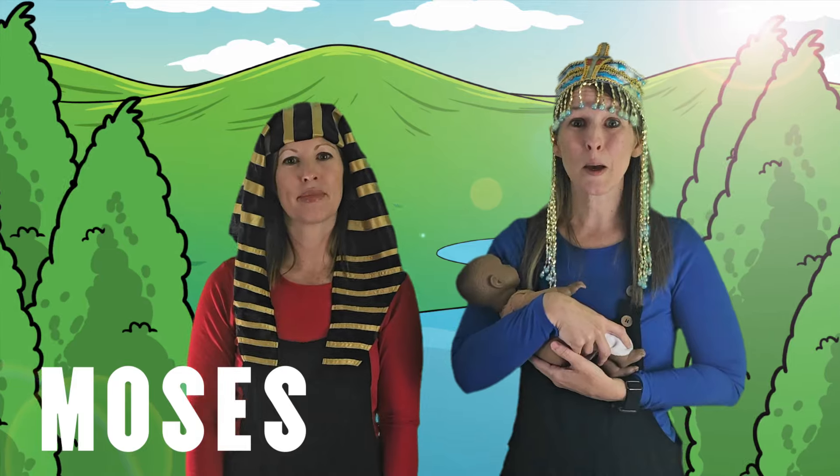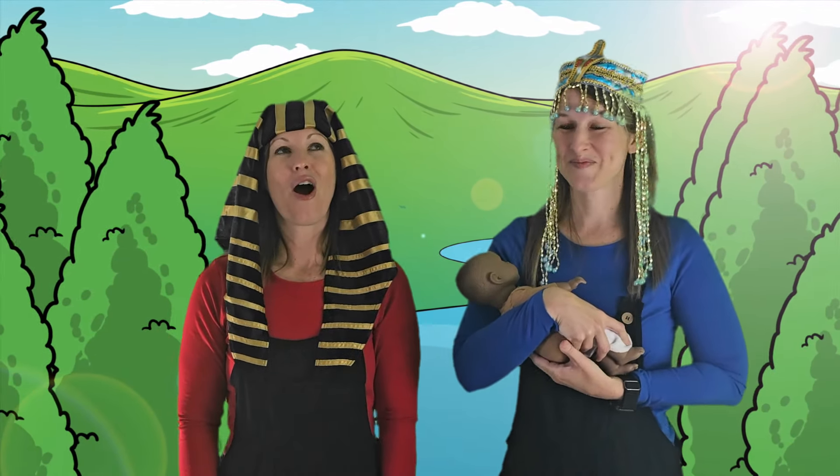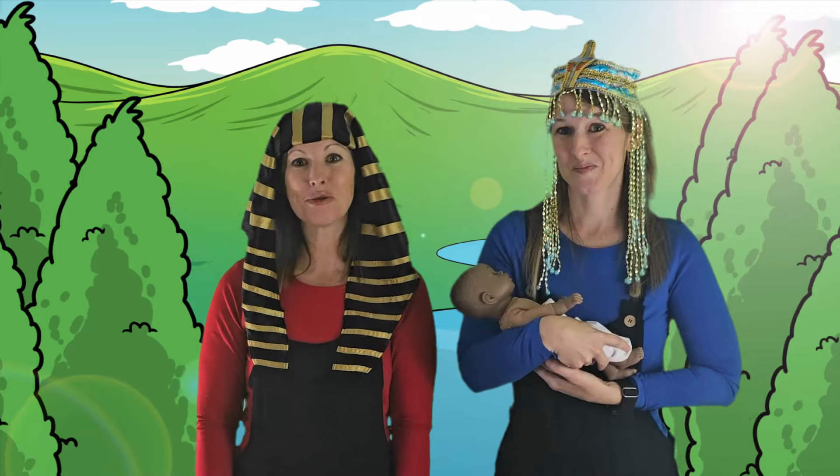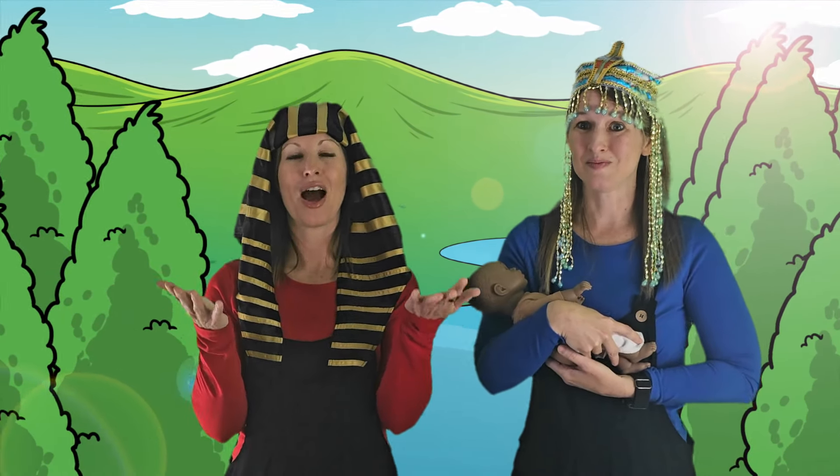The pharaoh's daughter named the baby boy Moses. Moses is going to do a lot of great things in the Bible!